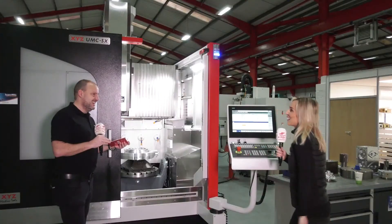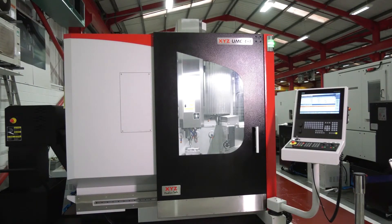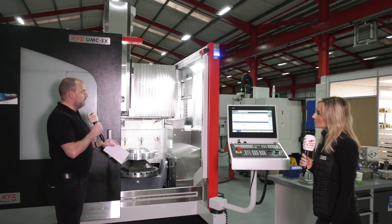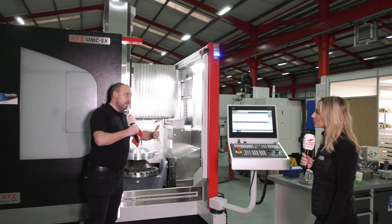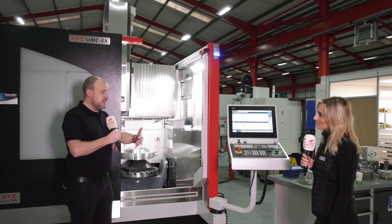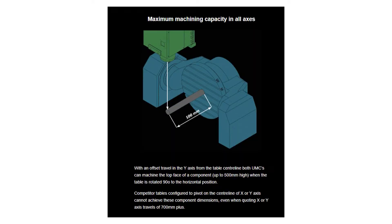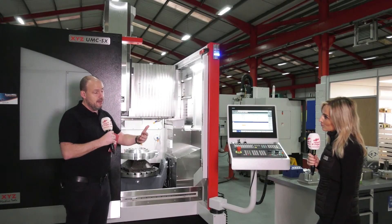With the door, it's got a nice glass frame — you can see nice access. A lot of the time when we go out to companies, they talk about light — they want to see the part and see exactly what's getting machined. Another really important point is the 600mm Y-axis on this machine, which is huge. Different from their competition, XYZ say you can get a 500mm component on that Y-axis and still machine both ends of the part, which is quite unusual on a small machine like this.